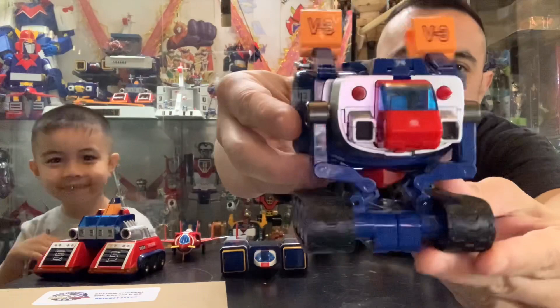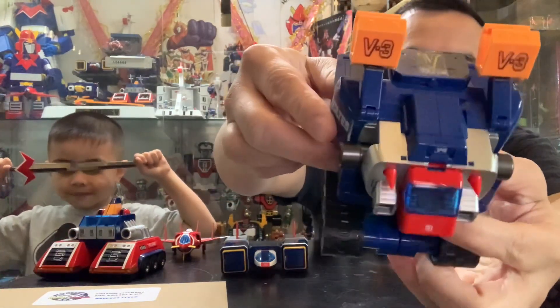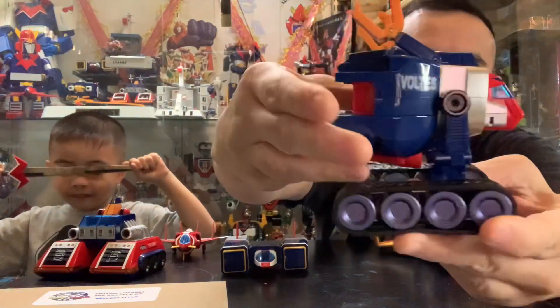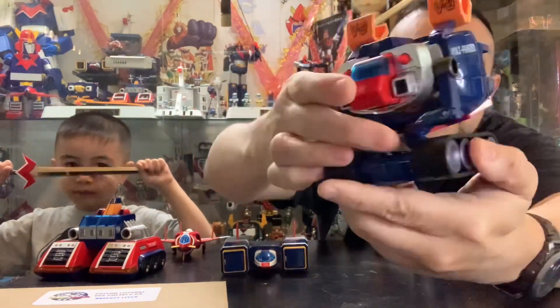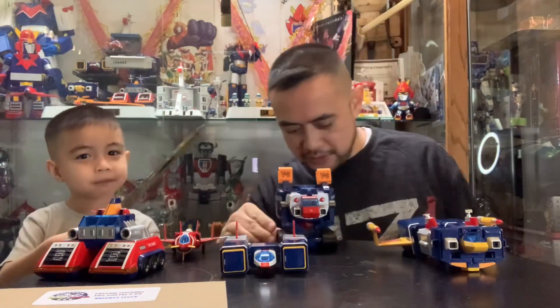So the Panzer — also called the Bomber — that would be the front, the top part in vehicle mode right there, the side, and the other side. Next one we'll do the Bomber.